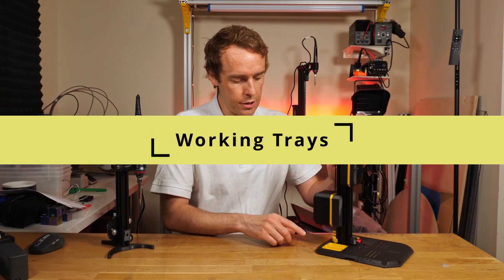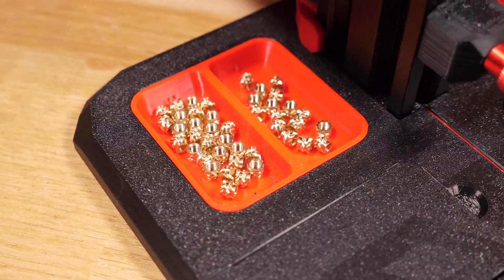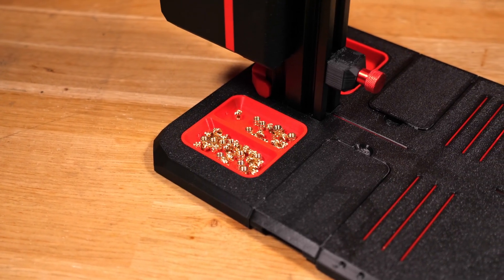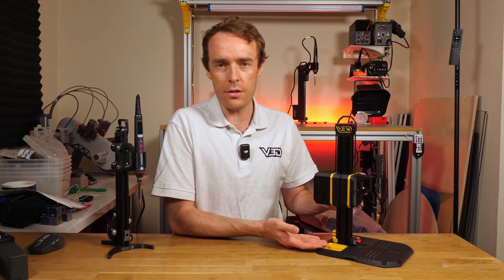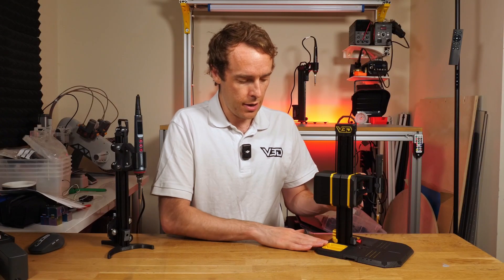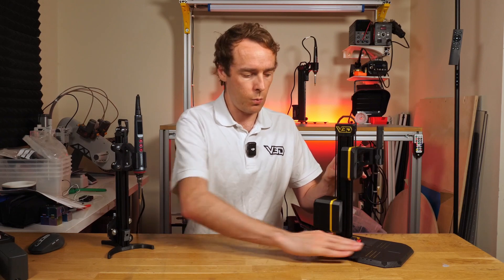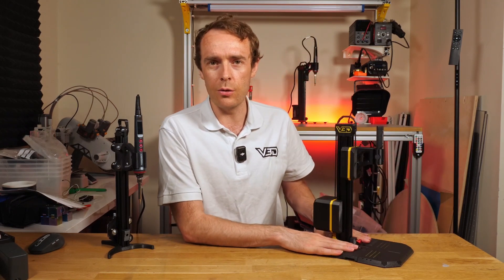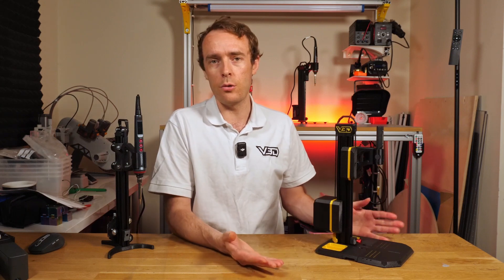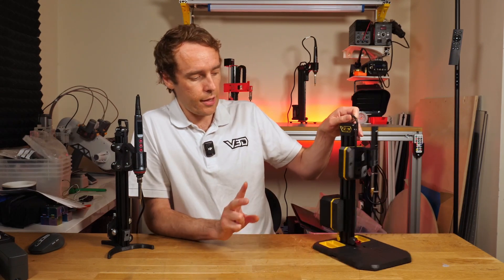The next storage item is the open trays at the back. These are not so much for permanent storage, but as you're using the tool and you want to stash the heat set inserts you're going to place into parts, this is a fantastic place to store them. It's kept flush with the base, so if you need to move your part and wiggle it around, you can still use that space and it will still support your part in the insert process.